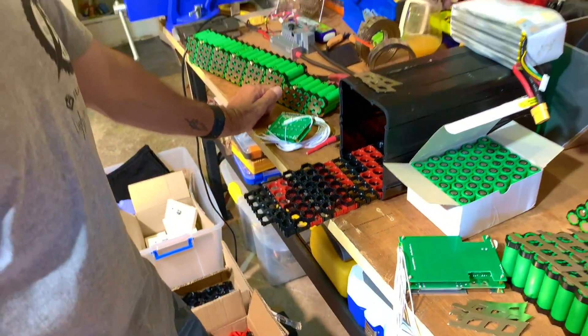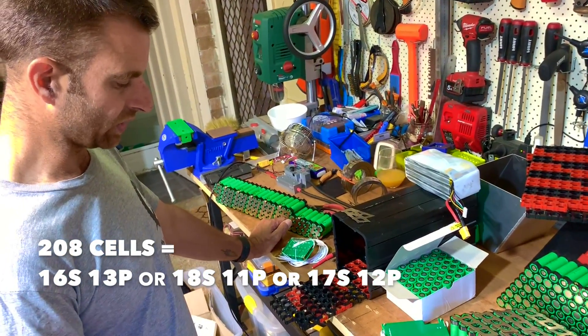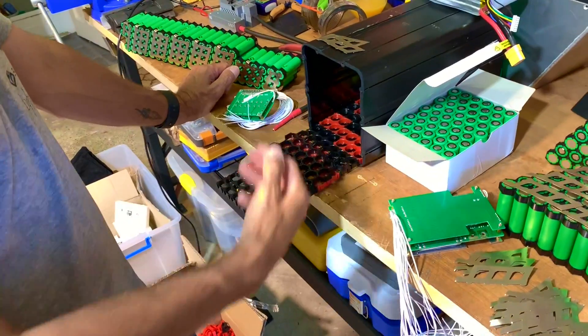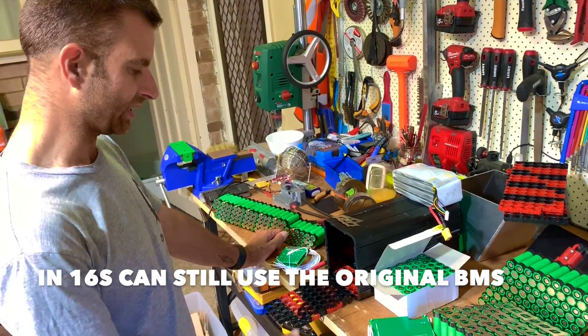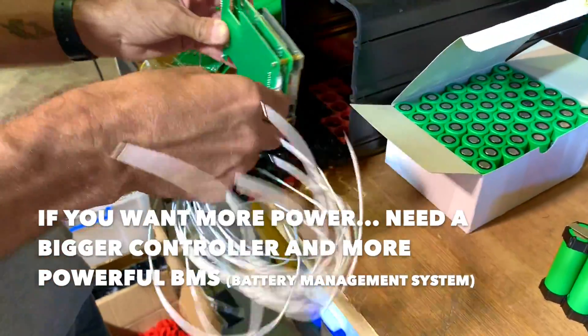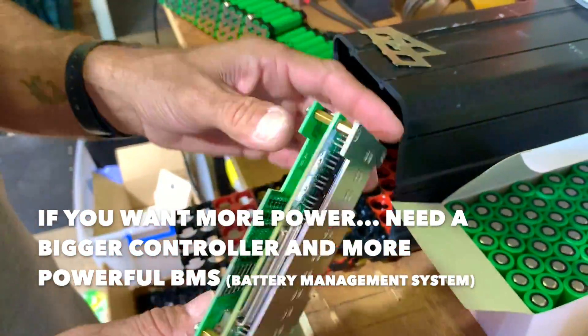So then you've got unrestricted options - if you're at 208 cells, you can go 16S 13P or something like that. We can fit an extra couple of rows across the top and there's two bricks. And you can still use the original BMS. The original BMS is 16S, but an aftermarket 16S BMS is going to fit in there nicely, and this thing can pump out 200 amp peaks.